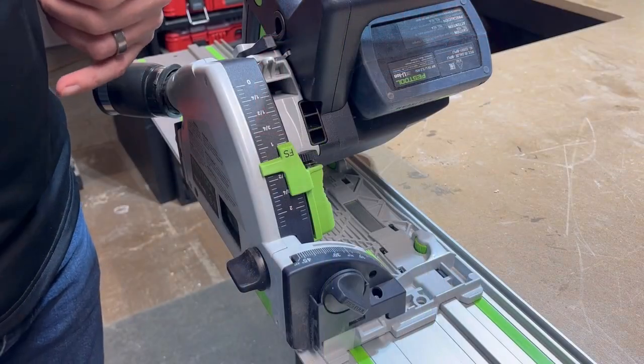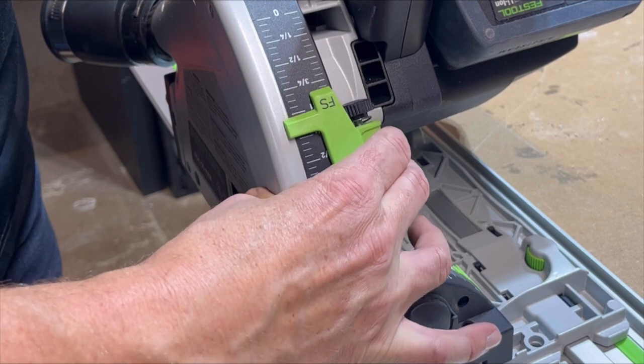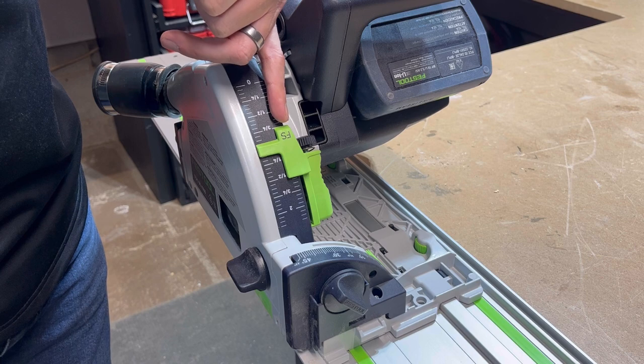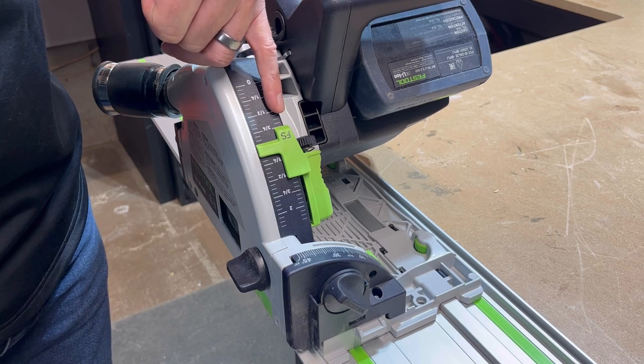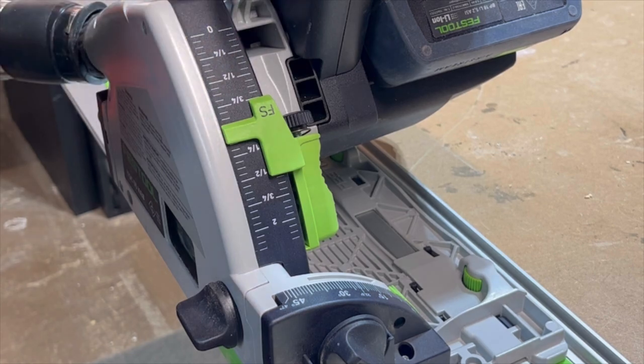Setting the depth for your cut is very simple. Squeeze this mark on the side and slide it to where you want it. There are two marks: the FS mark is for when it's on the Festool guide rail system, and the other mark down here is for when it's sitting flat on the floor.